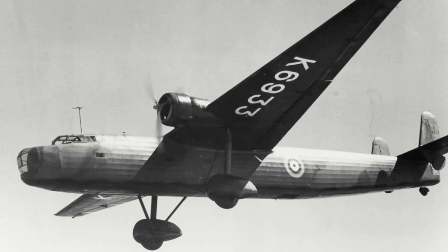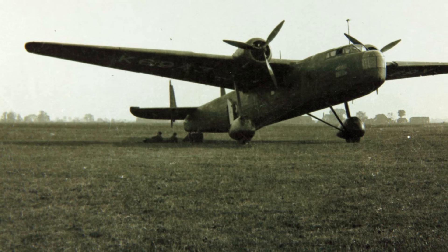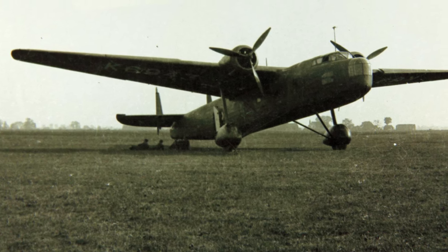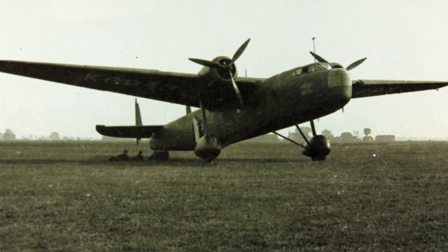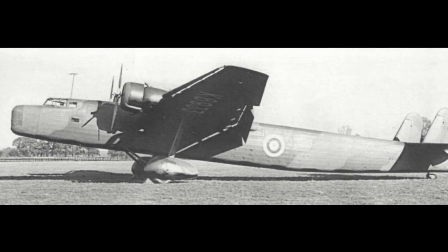At the time, the RAF was starting to undertake a massive and rather rapid expansion, and as such needed more aircraft to support its growth. Hence, while not being the most capable bomber of the time, the Harrow would act as a stopgap bomber until better and more modern types were available. From there, it would be relegated back to transport duties.